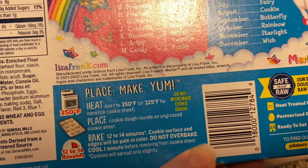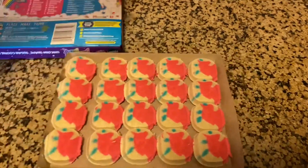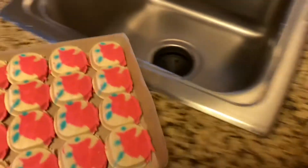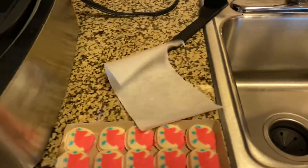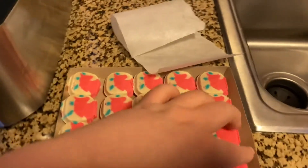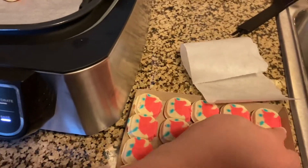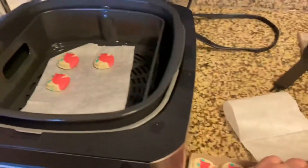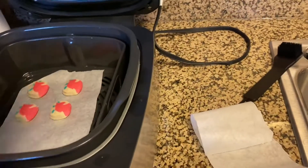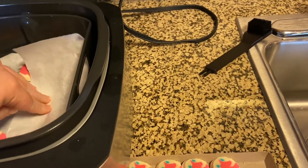Bake in the oven at 350 — I have that preheating — for 12 to 14 minutes. It says to add the food. I have some parchment paper I'm going to put in there to put them on. I don't know how far to put them apart, but we're just going to guess. They don't usually grow very much, these ones, because they're like the Christmas and Easter ones that they sell. Oh, that's hot — burned my arm.